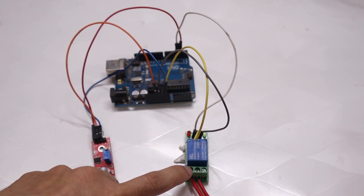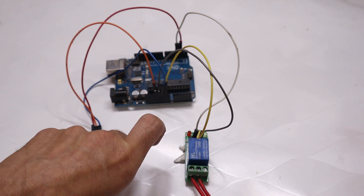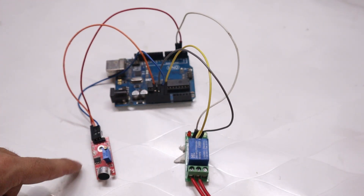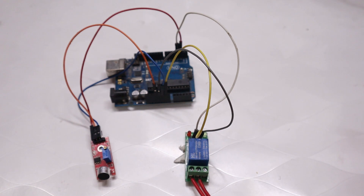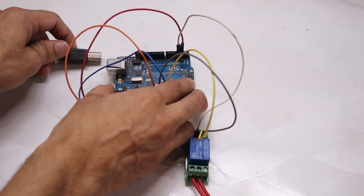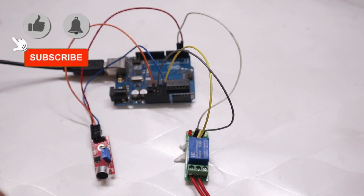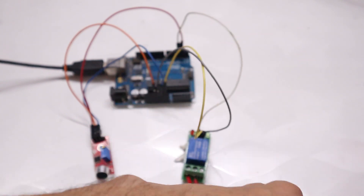To summarize: the relay module has 6 pins — 3 at input and 3 at output. At the output, connect the bulb holder circuit. At the input: VCC to VCC, Ground to Ground, and the relay input pin to Arduino pin 3. For the sound sensor: VCC to Arduino, Ground to Ground, and digital input to pin 2. For power supply, connect the DC pin connector to the Arduino and to your laptop USB. Connect the AC supply from the bulb holder pin.